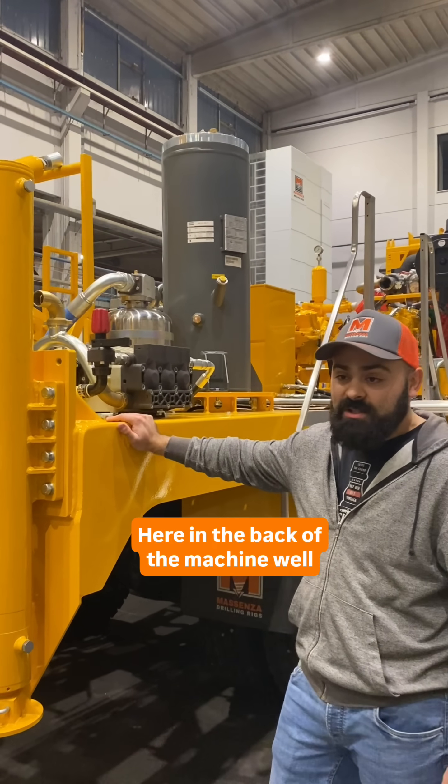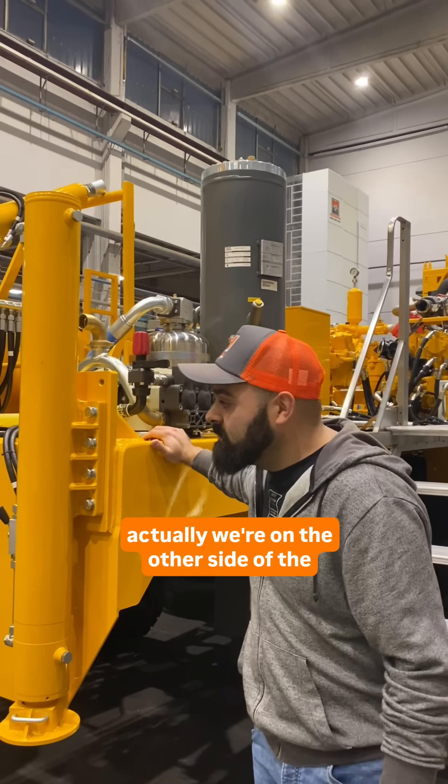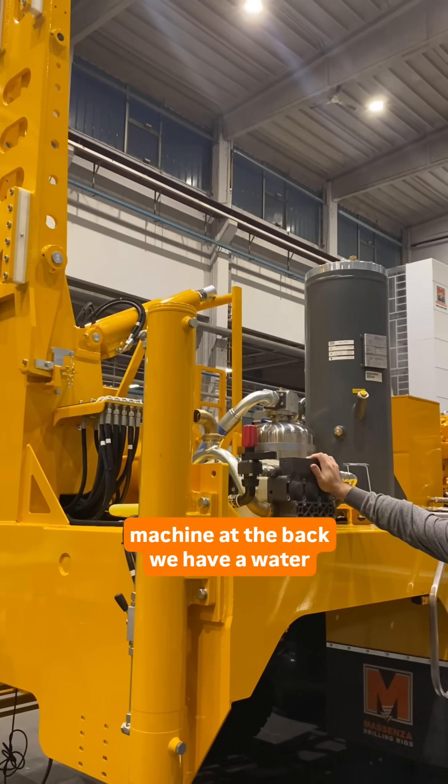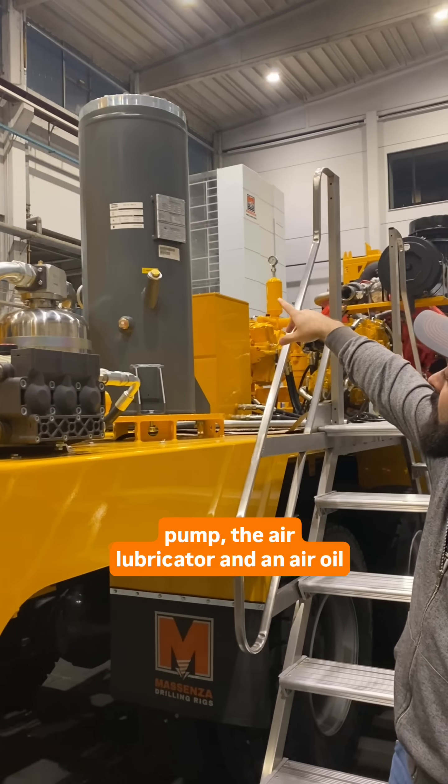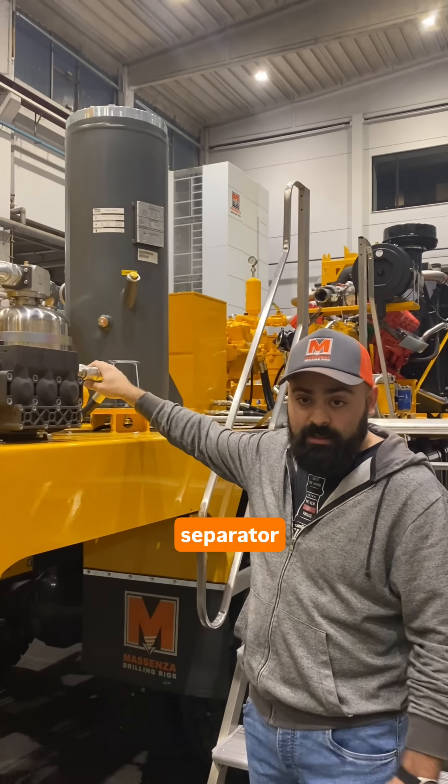Here in the back of the machine — well actually we're on the other side of the machine at the back — we have a water pump, the air lubricator, and an air oil separator.